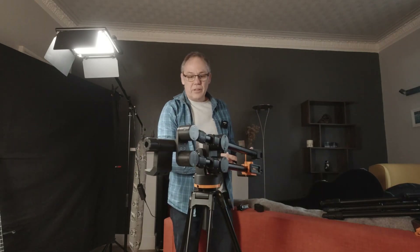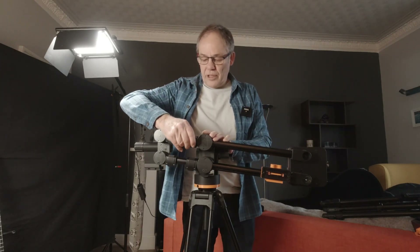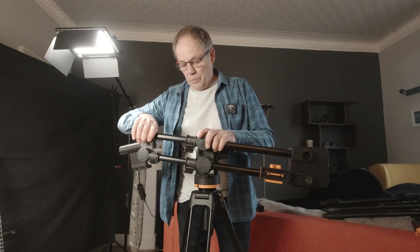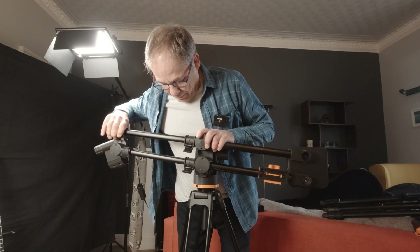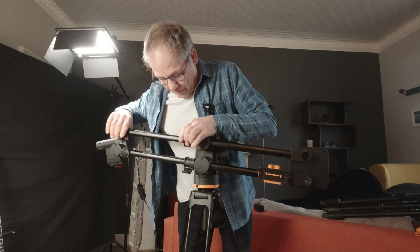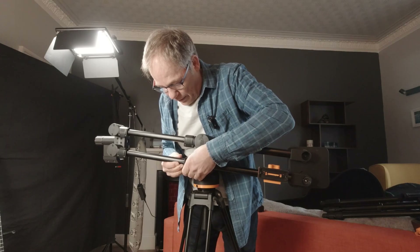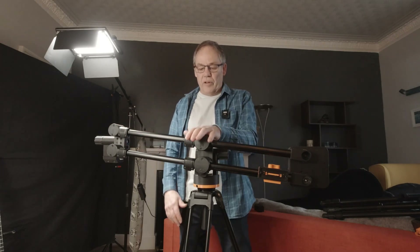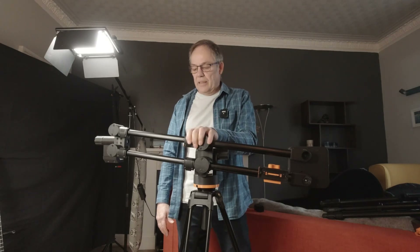Turn the jib around so you can see things better. Now we can pull out the arms by unlocking the first set of snap locks and pulling out to our desired length. The length will depend very much on what you want to do with the jib, what you're filming with it, and also the loads on it. The heavier the camera system, the shorter you'll probably have to keep the jib. This is about the right length for a 35 millimeter style camera.